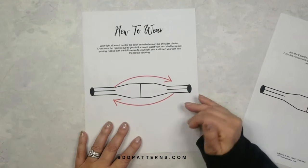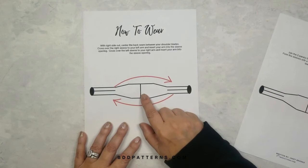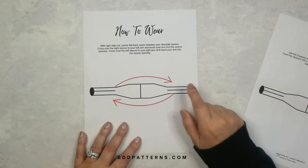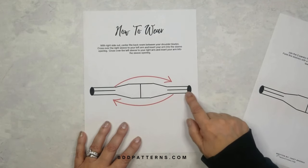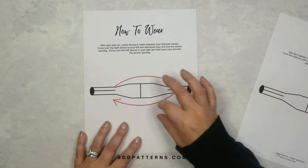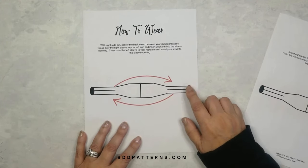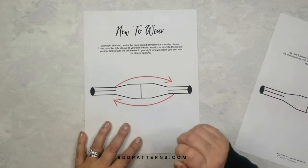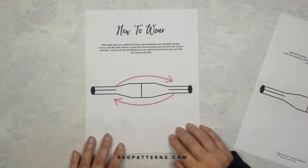To wear it: with the right side out, center the back seam between your shoulder blades. Cross the right sleeve over to your left arm and insert your left arm into that sleeve. Then cross the left sleeve over to your right arm and stick your right arm into that sleeve opening — and you've created a sweater scarf!